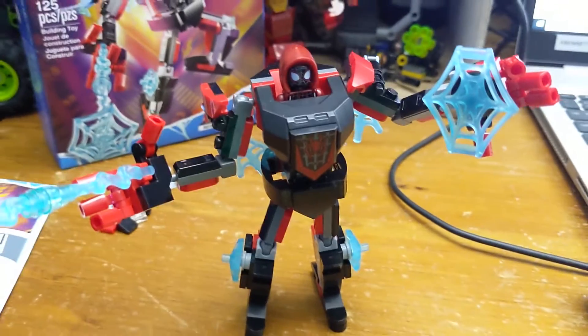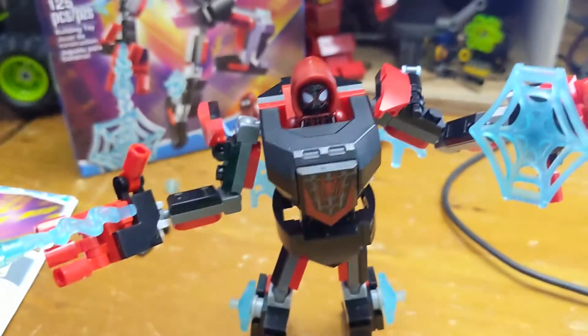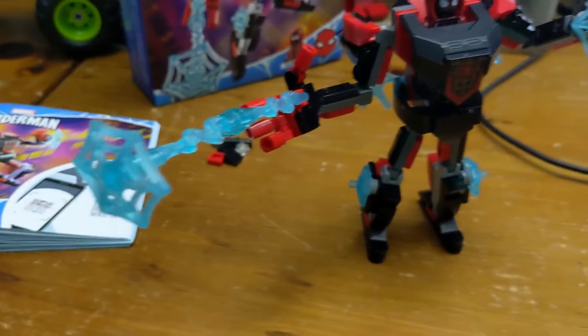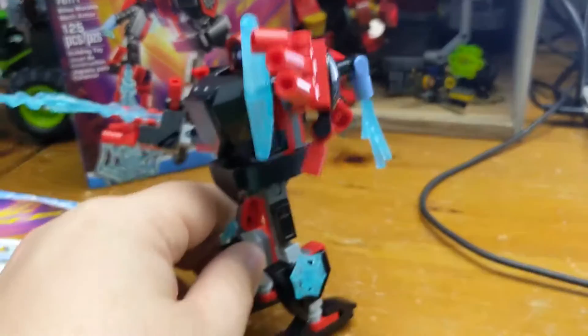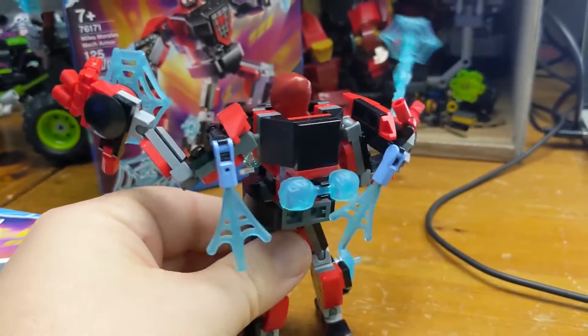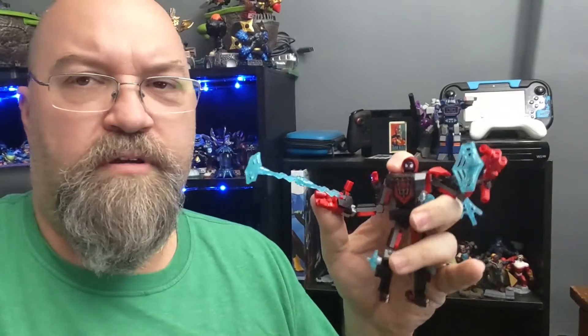Here we have the completed Miles Morales mech armor. Looks good — Miles is in there. You've got some webbing on the end, all these different electrified items and webs around, and also some on the back. Looks awesome. The completed Miles Morales mech armor right there.